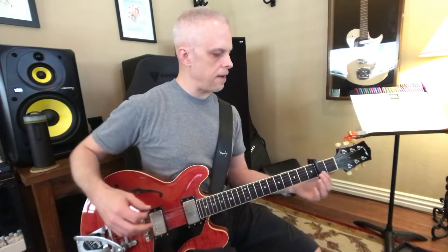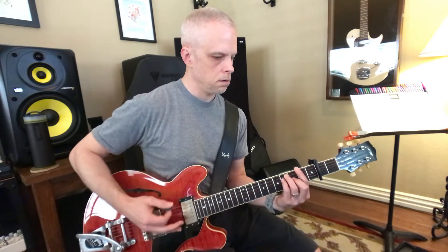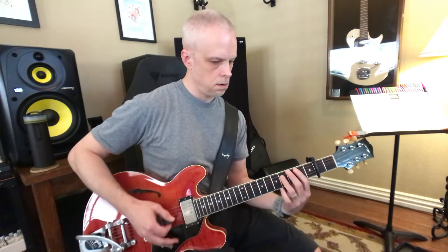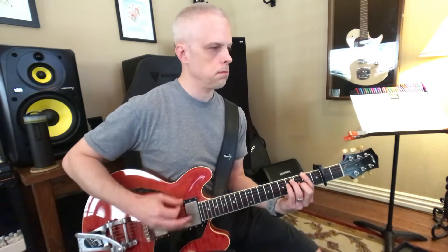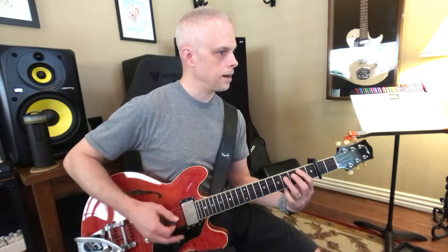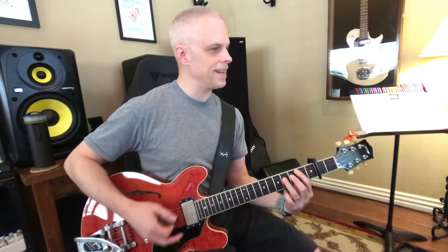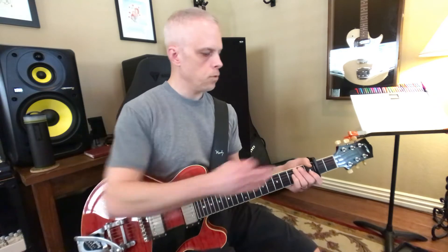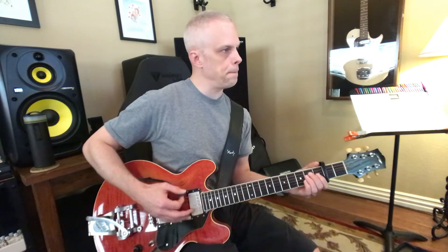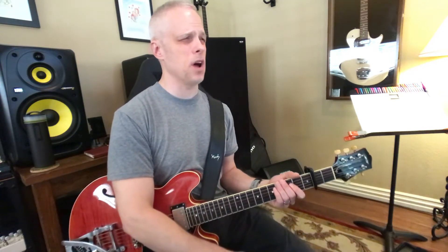That's why I like to have the capo on, so I can get these voicings. You could do it without the capo too. I'm being really careful so I don't have a lot of strings ringing out. I'm using my left hand to dampen the strings and my right hand for palm muting, just to keep it from ringing out.